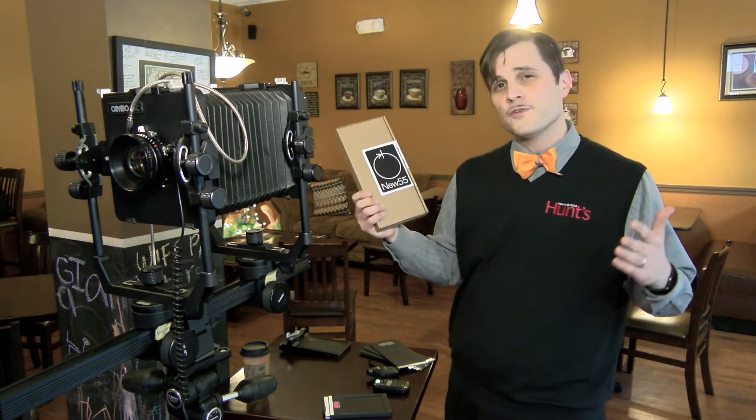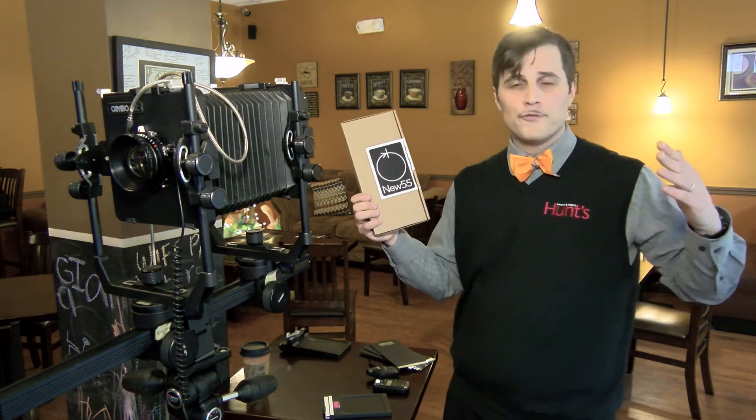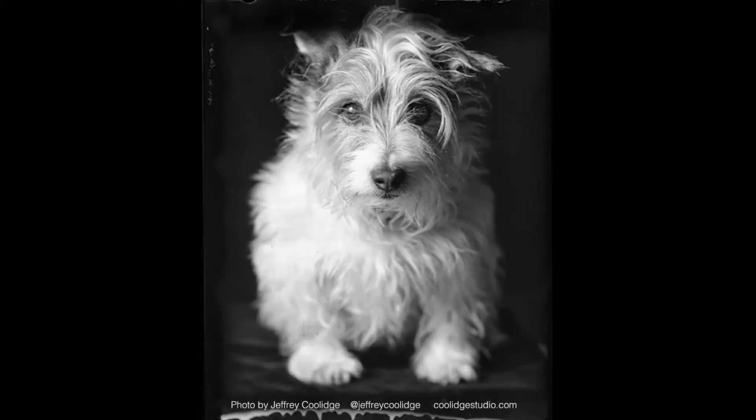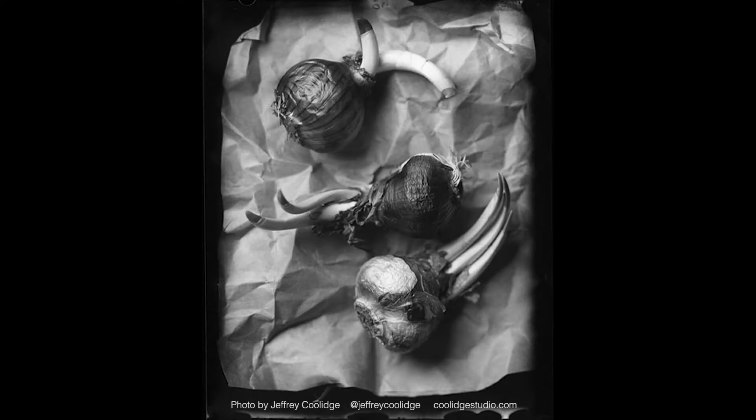New 55 comes from a long-standing tradition of instant large format films. It gives a really unique look to your photograph with a lot of depth. It's an excellent way of transitioning from analog to digital for professional photographers as well as the standard user — someone who's interested in giving a nice, more interesting look to their photos.